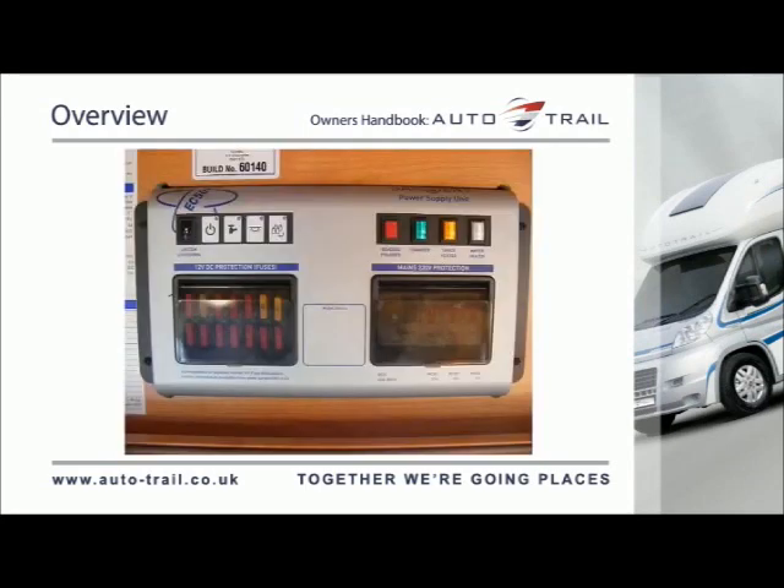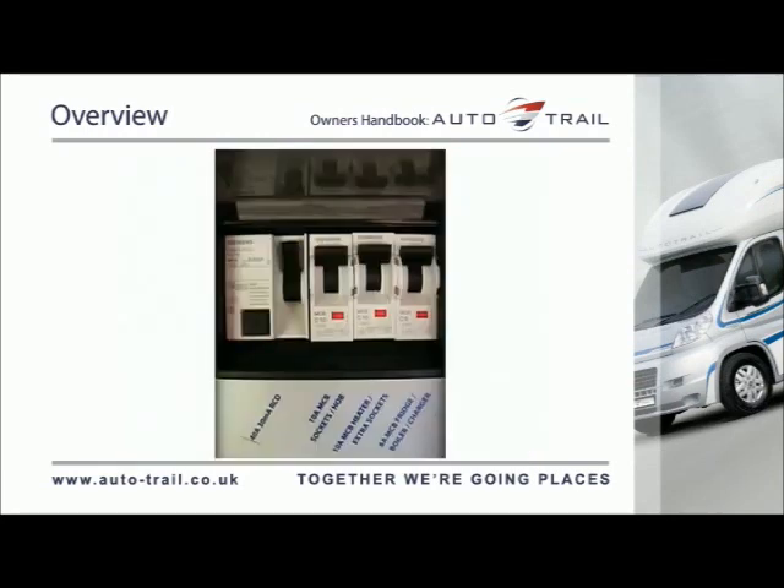All AutoTrail vehicles utilise a combined power supply unit, or PSU, that contains the battery charger, 12V fuses, mains residual current device, or RCD, and miniature circuit breakers, or MCBs. Please familiarise yourself with the location of the PSU unit prior to using the vehicle for the first time.